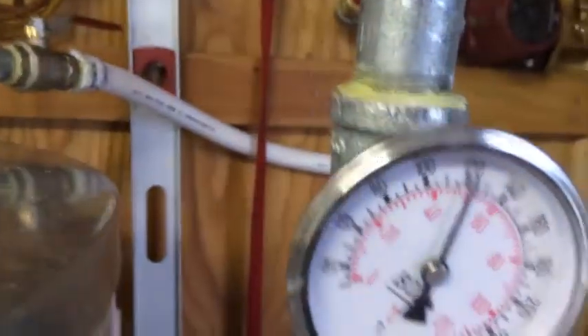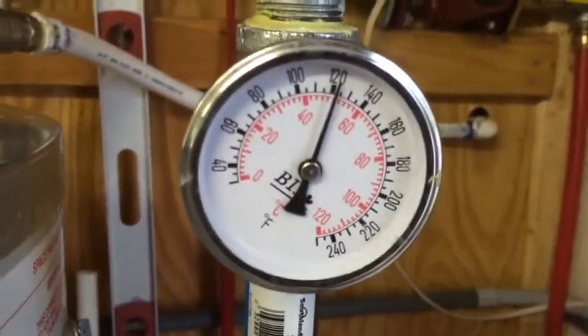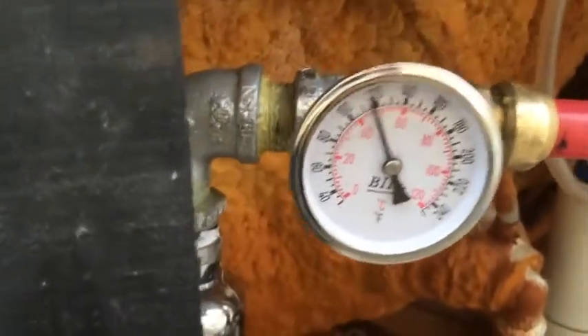So that's the temperature of the water that's going out — just about 120. It's going down through this red hose. We're going to have some heat loss because I haven't had a chance to insulate these yet. Let's see what we get over here — it's almost 120.